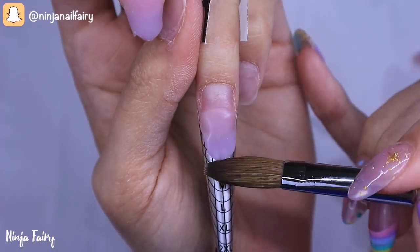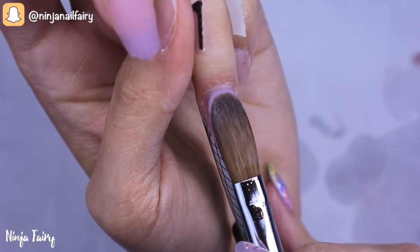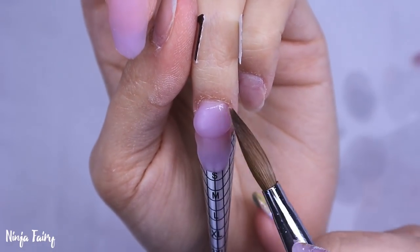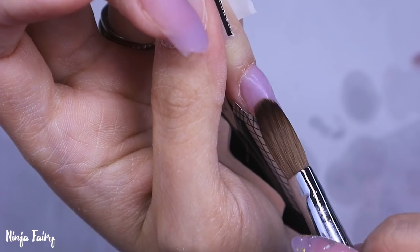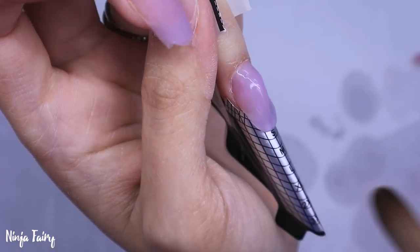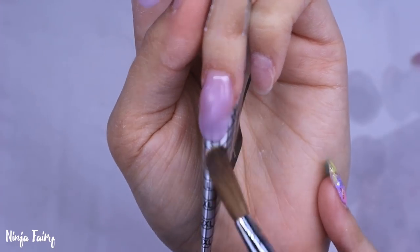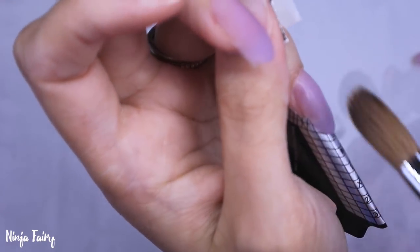Then I'll come in with a bead at the cuticle area — make sure to pat it and tuck it in so that it is flush with that natural cuticle area and the natural nail, and that there's no big step-up. Because that will cause lifting and issues along the life of the nail — the fake nail, should I say.